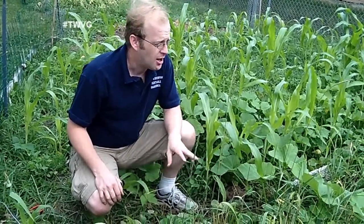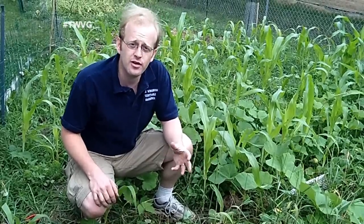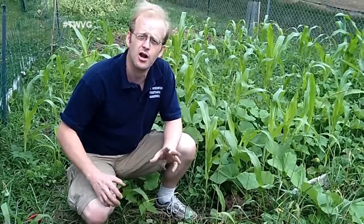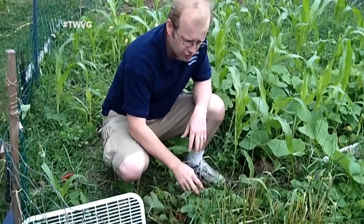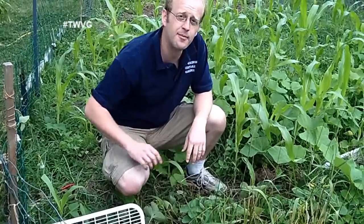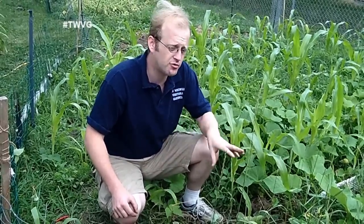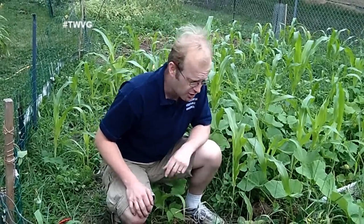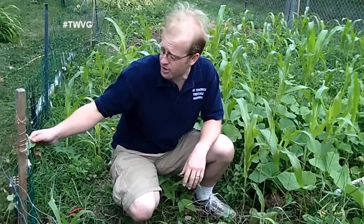We're in the strawberry patch now. The strawberries have already bloomed and fruited, but they're giving us the opportunity to expand the patch and take plants to the sister-in-law's backyard. We're going to do that using daughter plants — the runners the main mother plant gives off each year. They're basically free plants, so you don't have to order or buy them if you've already got strawberries.